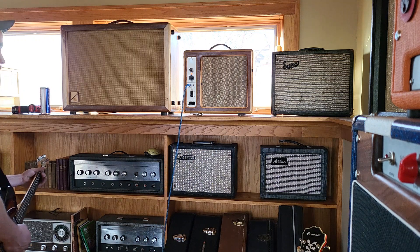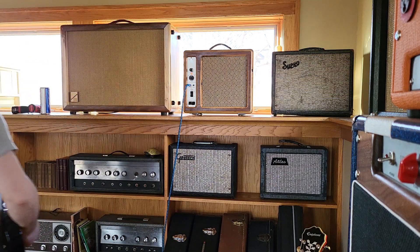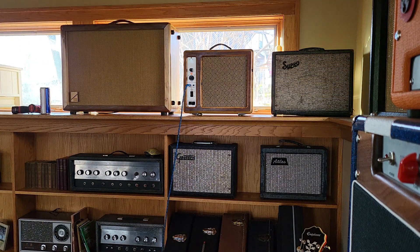I'm just using my Telecaster right now. I am dimed on my guitar. I'm sitting at one o'clock on the volume here, and my bass and treble is at noon.